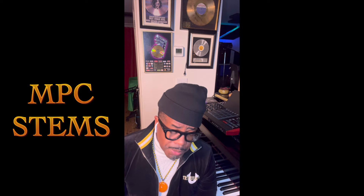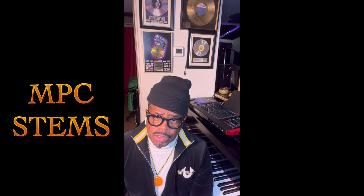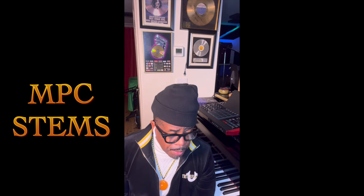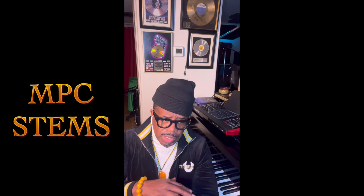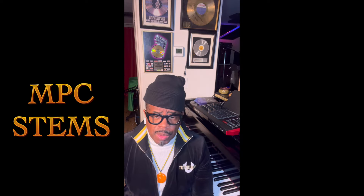I want to hear people creating on these machines — a variety of styles. I want to see if a person can use this machine the way Babyface uses his MPC, the way Dallas Austin, Jermaine Dupree, and Rodney Jerkins do. As Roger Lynn said when he first created the MPC: this thing should be played like an instrument. The way I use mine, I play it like I would play my piano or my guitar — you have to use it like an instrument.